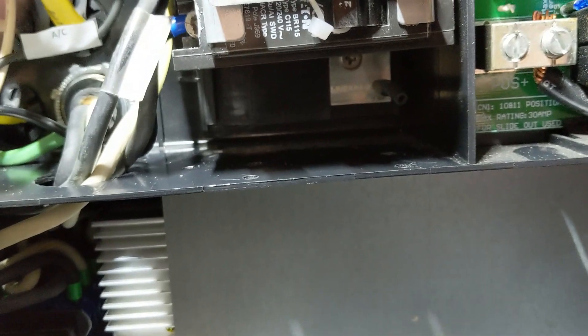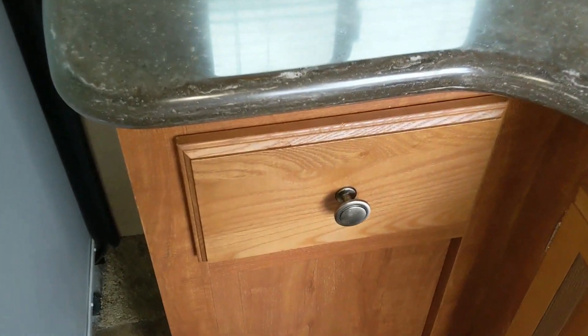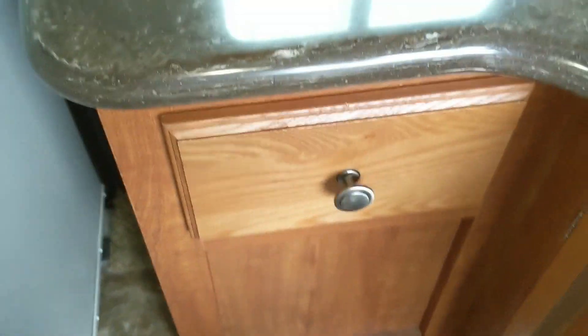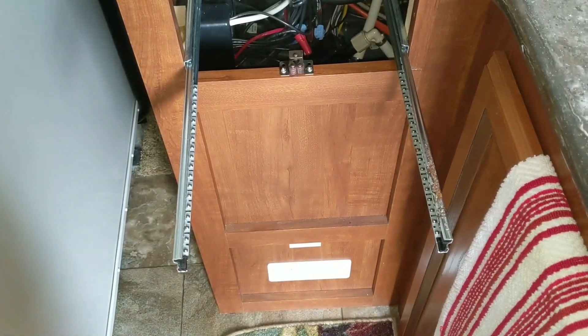One of the ways to access where we put the solar controller is right behind this drawer. You can get to it by unscrewing the control panel, but it's actually easier to just open the drawer, remove it, and look right down through here — you can see it right down there on the panel. I'm trying to hold the phone back in there so you can see what it looks like in there.